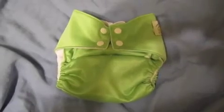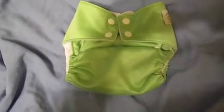Here is the diaper at the biggest setting and here it is at the smallest setting. The outside is a waterproof PUL cover — it's shiny and silky feeling — and the inside is lined with a polyester microfiber.